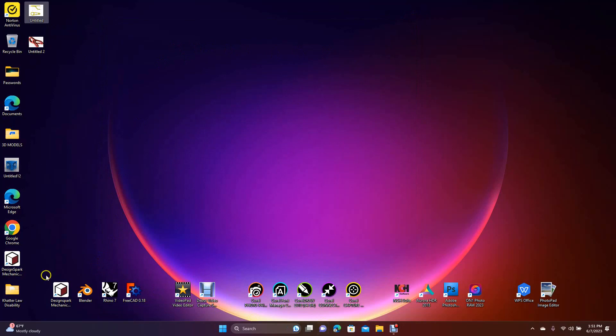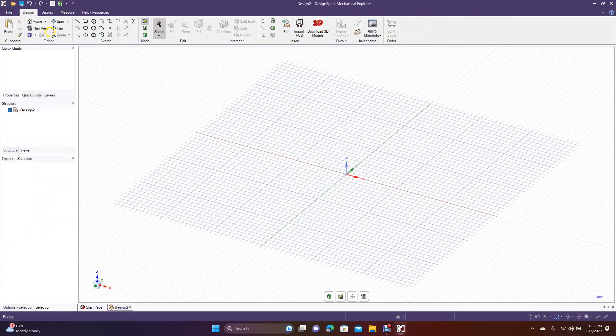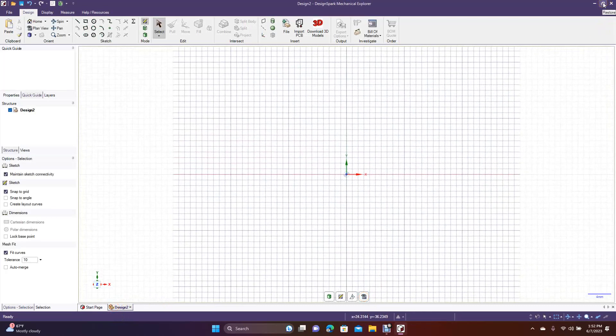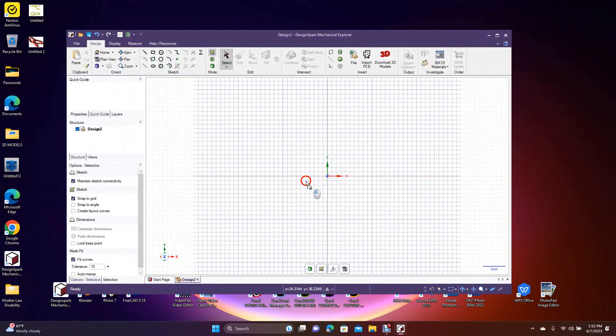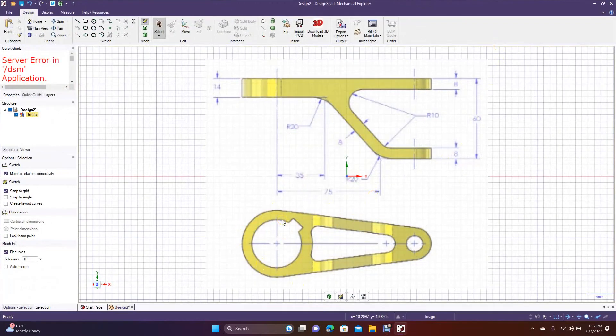We're going to go ahead and open up Design Spark. I'm just going to use this drawing here as a guide — I'm not going to follow it exactly but it's going to be close. We want to do this in millimeters, so go ahead and create a new design and go to the plan view. I'm going to minimize and drag in this drawing. We only need this one for now.